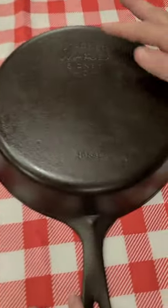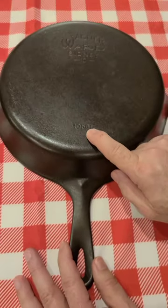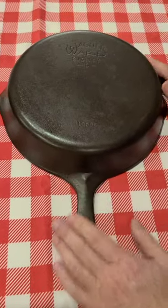And then came the stylized logo, smooth bottom with the catalog number. These are 1935 to 1959.